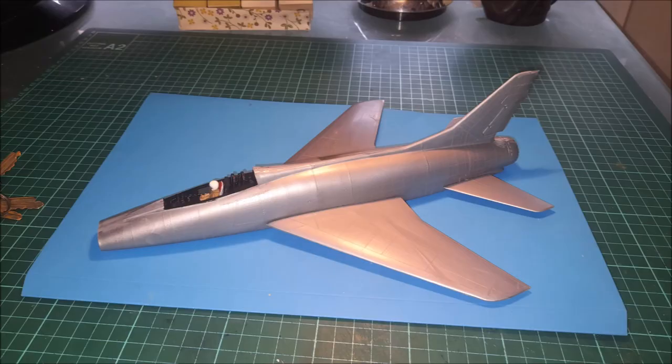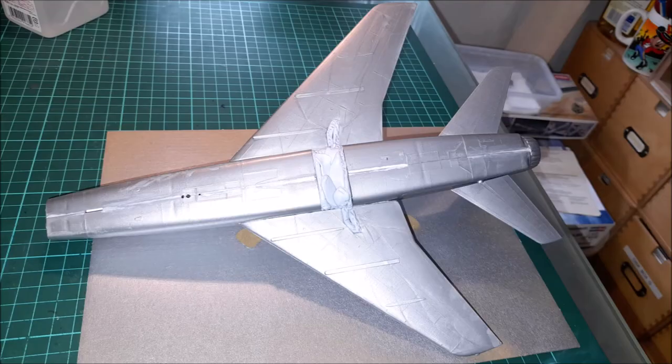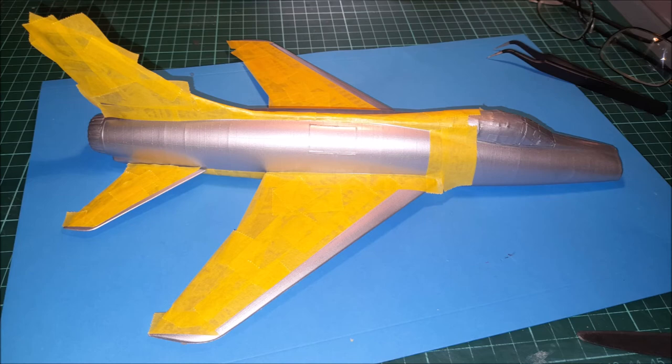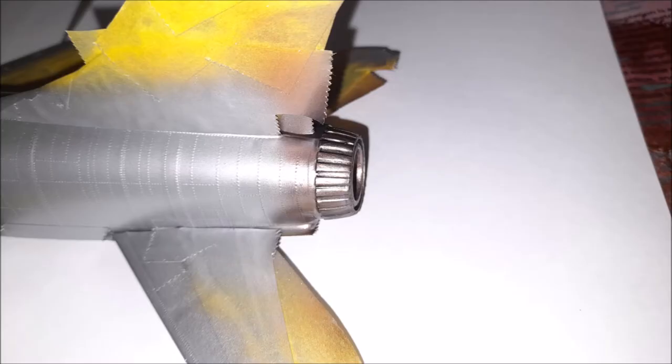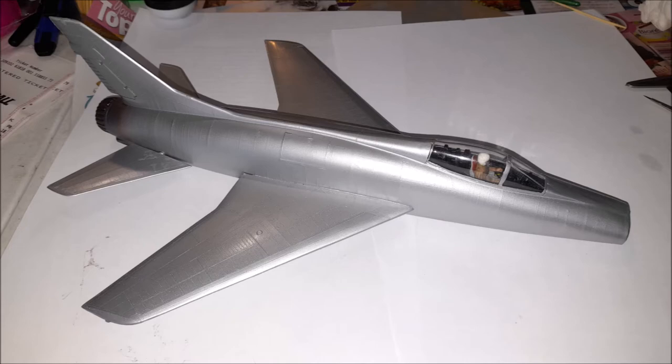I spray painted the entire body first with aluminium and then I picked out areas with steel, hoping that there would be subtle differences. Unfortunately, you can't really see the differences in the photos. To get the burnt iron look in the rear, I spray painted the area with gunmetal and then over-sprayed it with a little bit of copper. I actually felt that the effect was quite realistic.